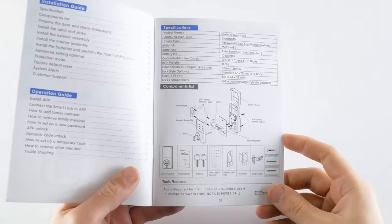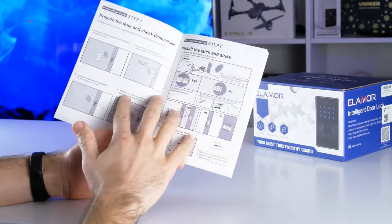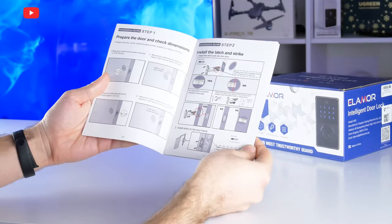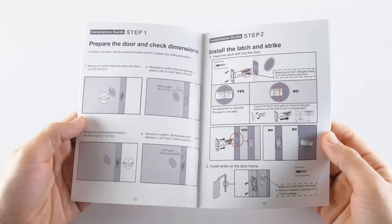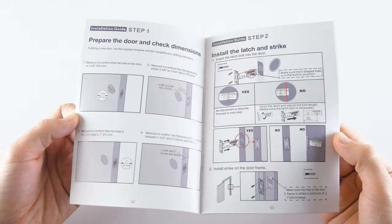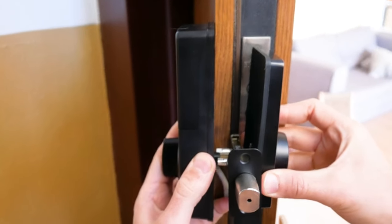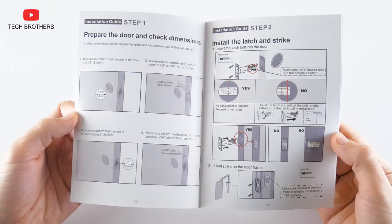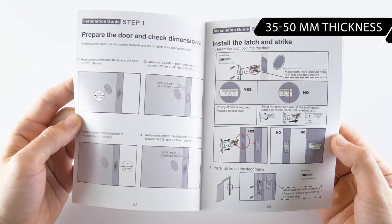In the user manual, I found a components list showing how to assemble the door lock. There is also an installation guide in the user manual. First, you need to prepare the door and check the dimensions. This is a very important step, because I just found that I couldn't install the door lock — the thickness of my door is about 80mm, but the Elemora M22 is designed for doors with a thickness from 35 to 50mm.